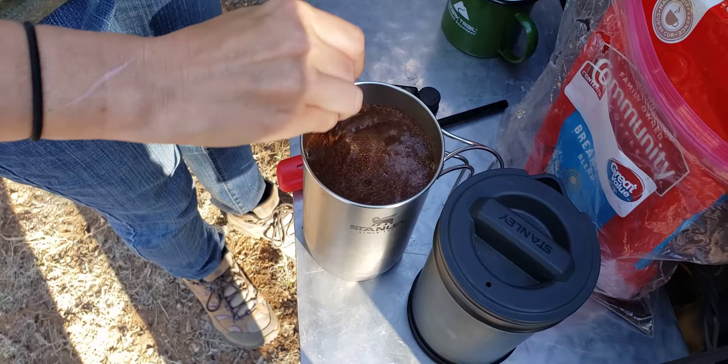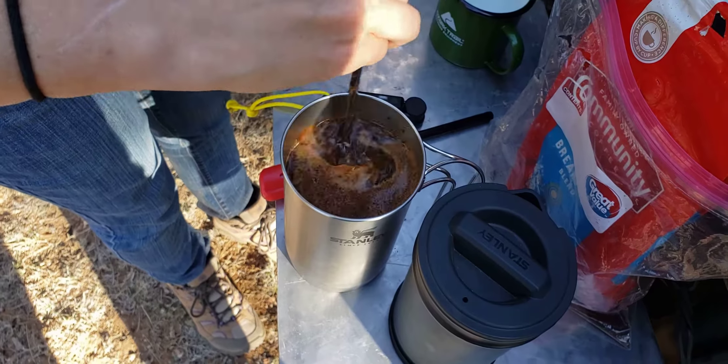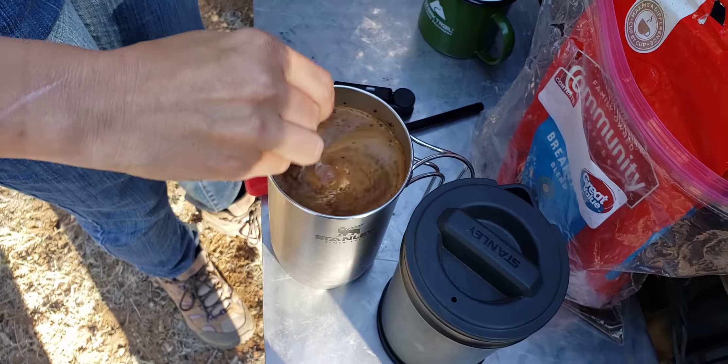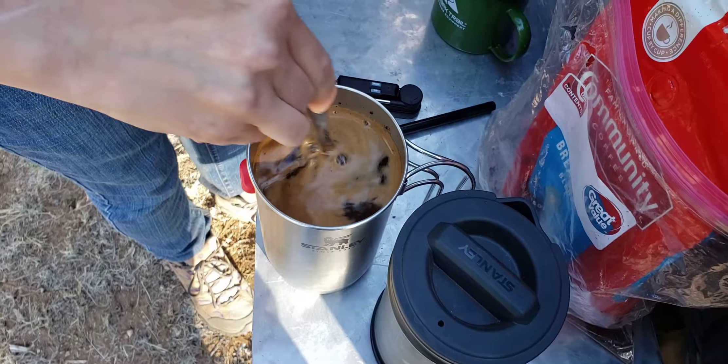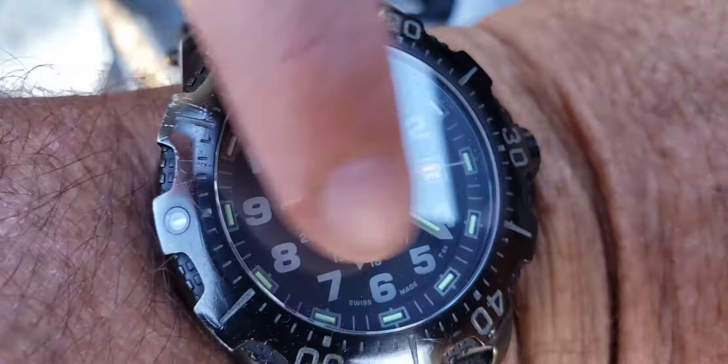Then we just stir the grounds in there. We use our stirrer stick, which looks suspiciously like a butter knife — it's not though, it is a stirring stick. And then we wait the four minutes.